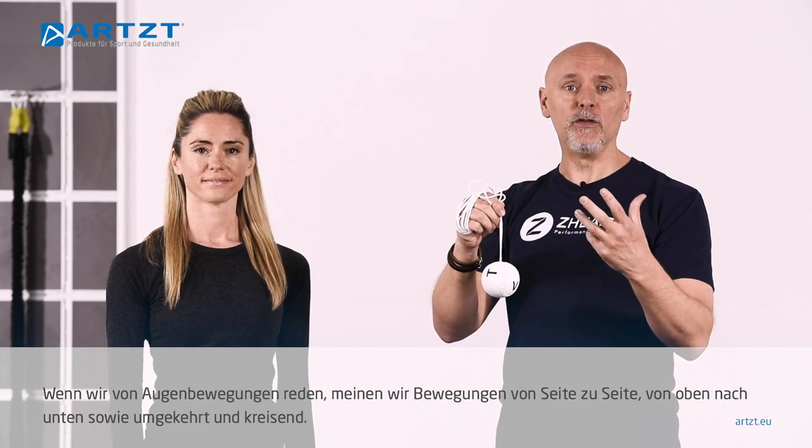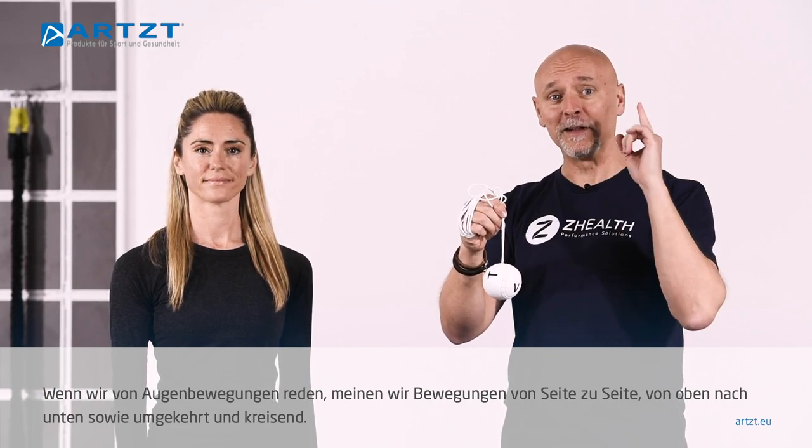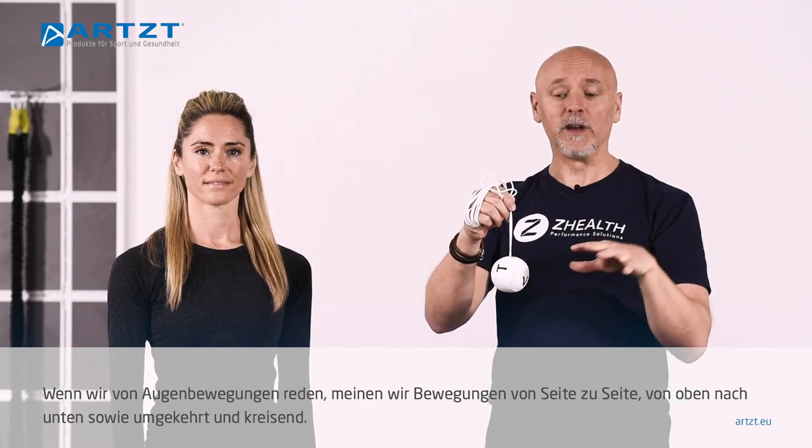When we talk about eye movements, we basically need our eyes to be able to go side to side, up and down, and track a moving object.